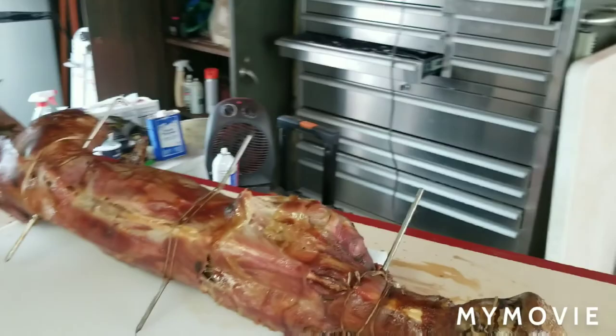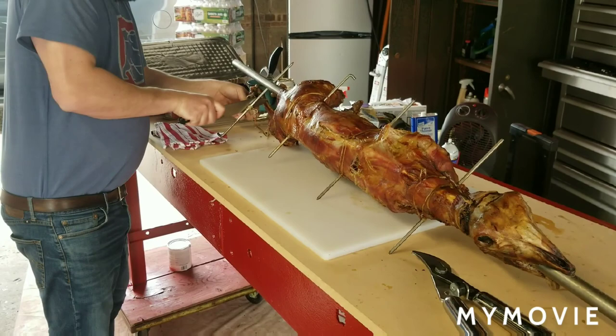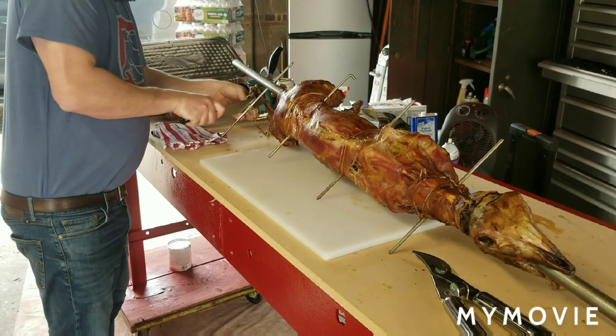We're gonna cut it all up, put it in a tray, and that's it. Happy Easter! The turkey already went in and it was delicious. Brine it — one cup of salt to one gallon of water — brine it overnight, throw it on the Big Green Egg. You're never gonna have a better turkey. Happy Easter, guys — we'll see you soon!